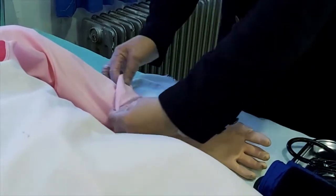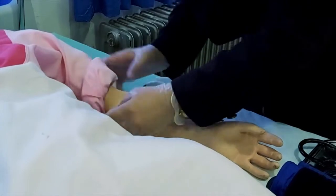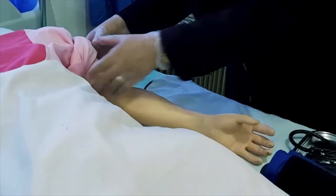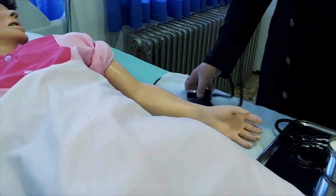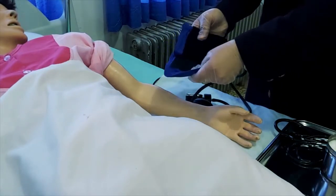آستین لباس دست مورد نظر را تا بالای بازو می‌زنیم. دست بیمار را طوری قرار می‌دهیم که ساعد هم‌سطح قلب باشد، کف دست رو به بالا. کاف فشارسنج را متناسب با سن و جثه بیمار انتخاب می‌کنیم.